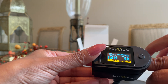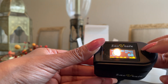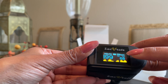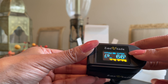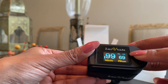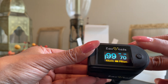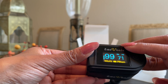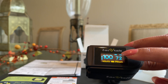A bonus feature of this newer model is that it has multiple display orientations. If I press the central button, my results change direction — now it's upside down, now it's sideways. Depending on your preference, you just click the button and it has six different display orientations to read your results, which is a cool feature entirely based on your preference.